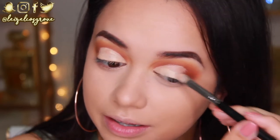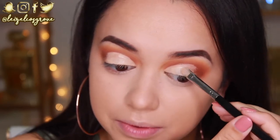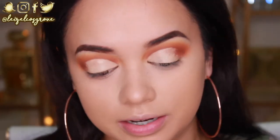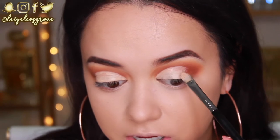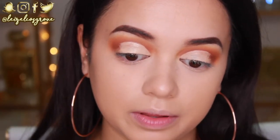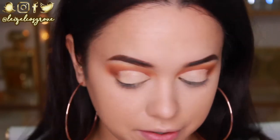I'm keeping the outer third blank because I'm going to go in with a darker colour there, so there's no need to bring the cut crease all the way through. Plus it really depends on what kind of cut crease you're doing — today I'm just doing a semi cut crease, so I only ever bring it two thirds of the way through.